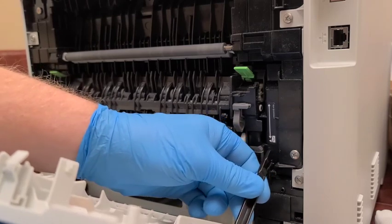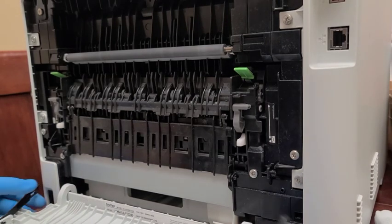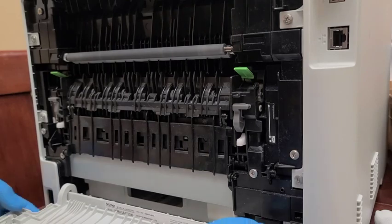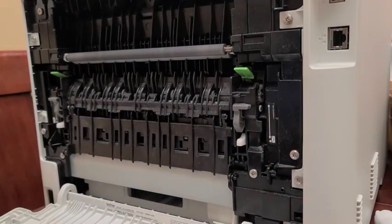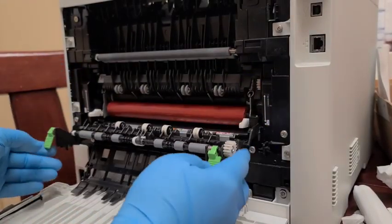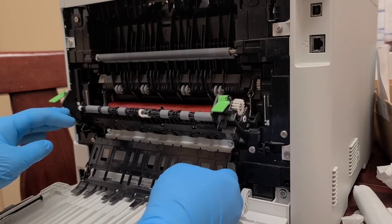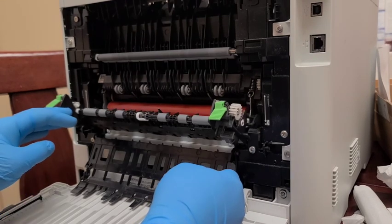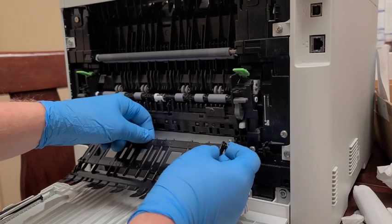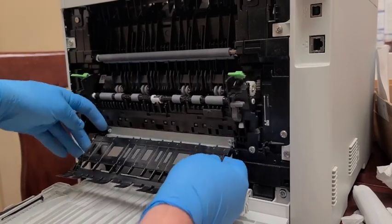To remove the back door, just lift on both sides at these two brackets and it comes right up. The next step is to drop this entire back panel to expose the rollers. I recommend placing things on the table with lots of space so you remember what goes where.